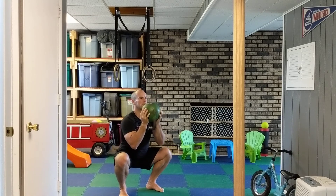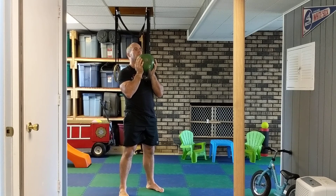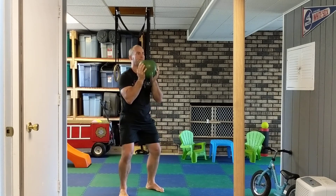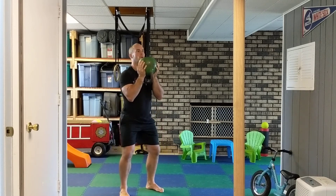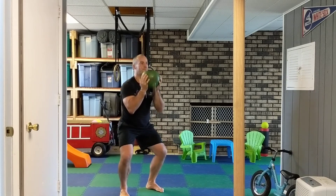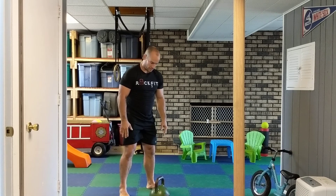Sit back, push knees out, drop straight down, and drive through the ground on the way up. As far as breathing goes: breathe in and leak air on the way up. If you're doing lightweight with lots of repetitions, you can exhale on the way down. But if you're going heavy, breathe in before the descent — that tenses everything up and protects the joints.